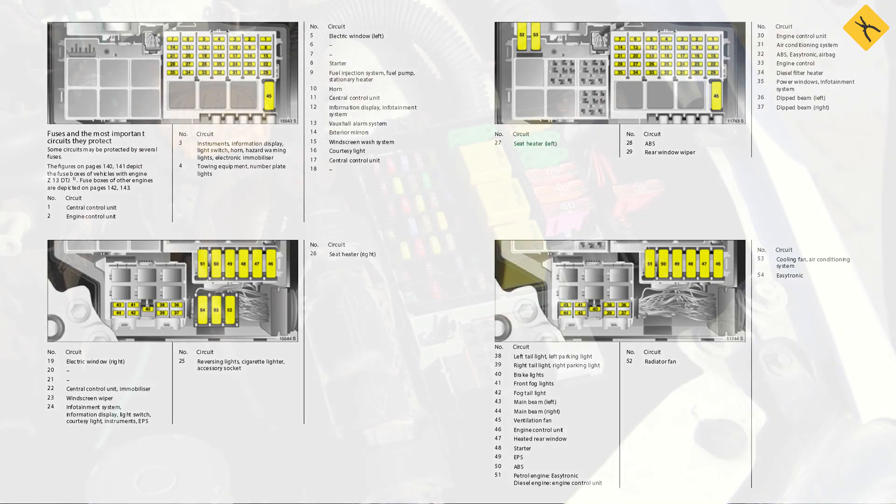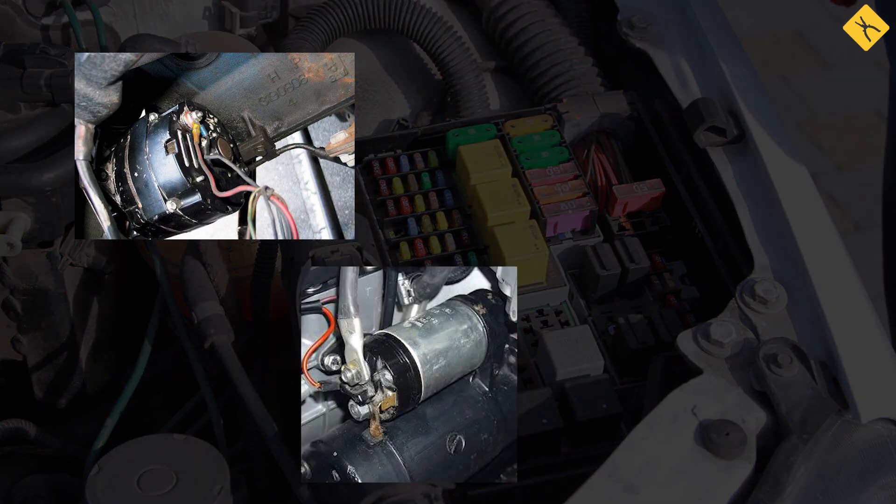Other causes of leakage may be the automotive alternator, starter, and damaged car wiring. You can learn about ways to test these devices in an article on our website.